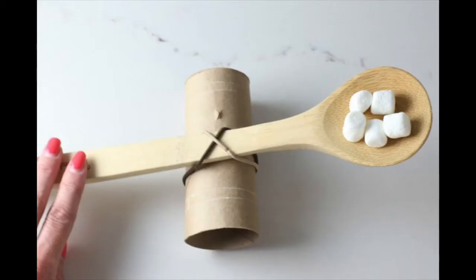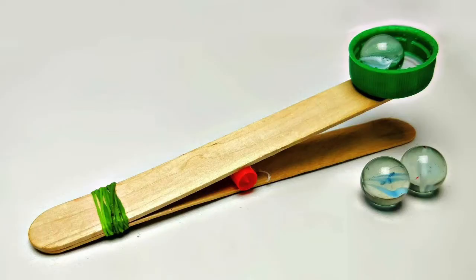And if you don't have a ping-pong ball, you can use any other lightweight items like a pom-pom, marshmallow, bouncy ball, or small figurine — anything like that.